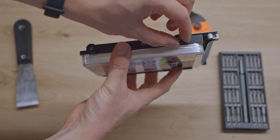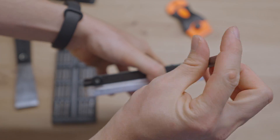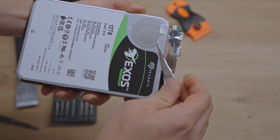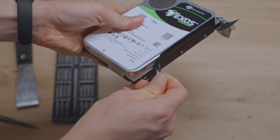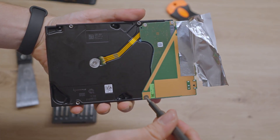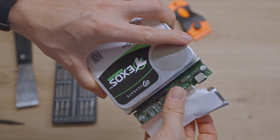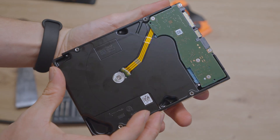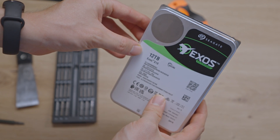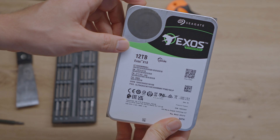So we can first unscrew those, and then we can peel off the adhesive. And then we need to unscrew this board here, and then we should be able to plug out that board easily — like this. Then the only thing that is left is the internal hard drive, the Seagate Exos 12TB. So we are done now and we can use the HDD for our NAS drive.